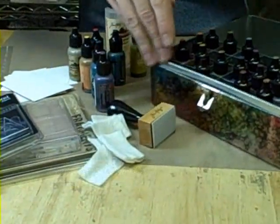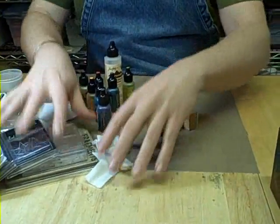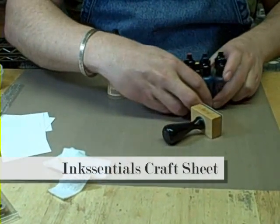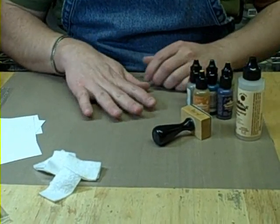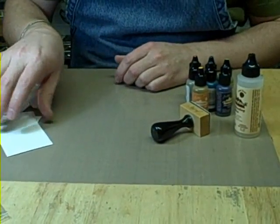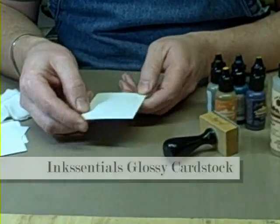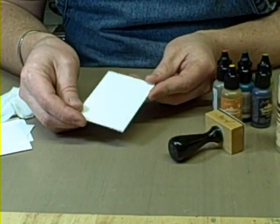This is just regular felt that's die-cut to fit the end of the tool. The surface that we're going to work on — we need to work on our non-stick craft sheet because we want to make sure we're protecting our work surface. These inks will stain and permeate just about anything they come in contact with. We're going to start with some glossy cardstock — this is Ranger's Glossy, a clay-coated paper, very different from photo paper.